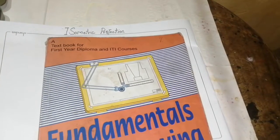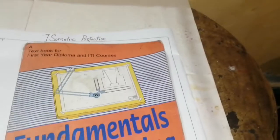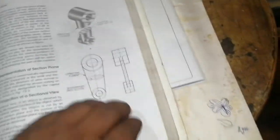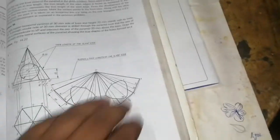Isometric projection — this lesson is referred from the fundamentals of engineering drawing textbook for diploma and engineering students. I'm taking the class of isometric projection, space number 291.